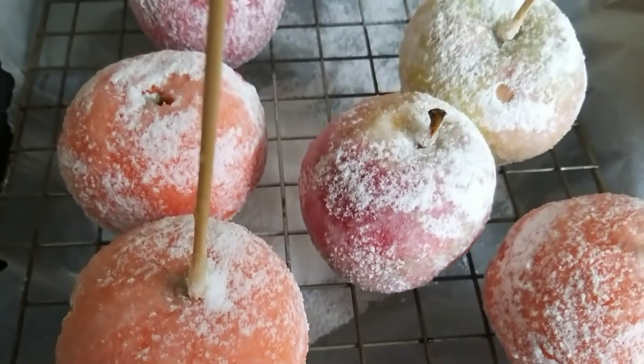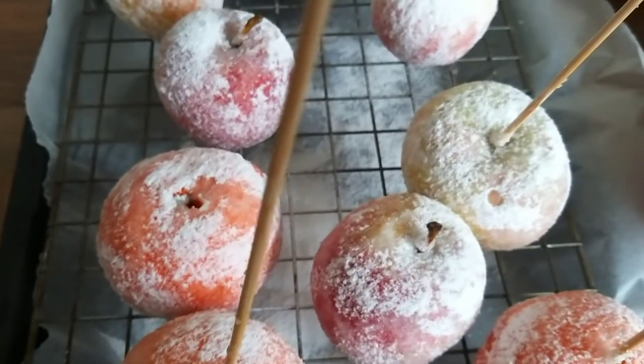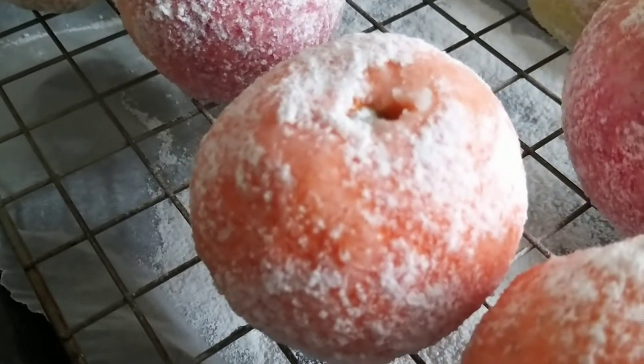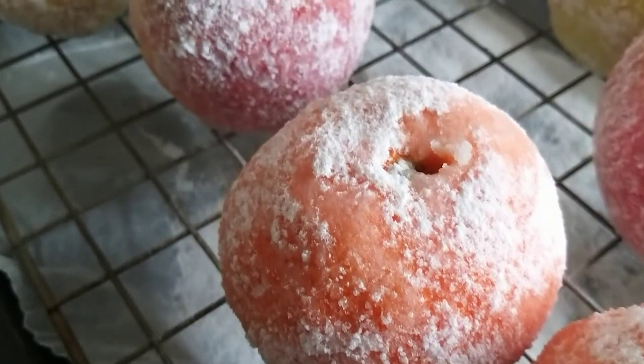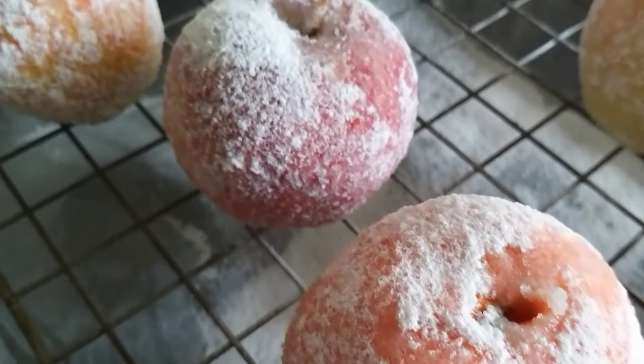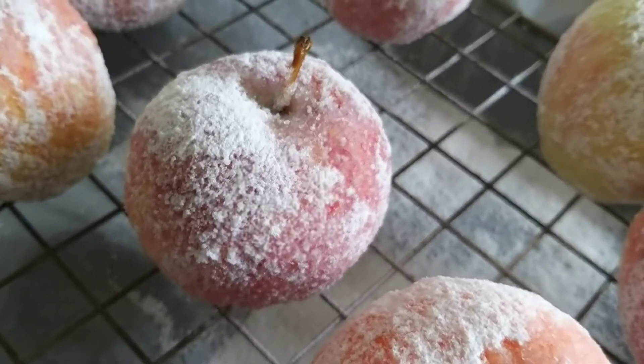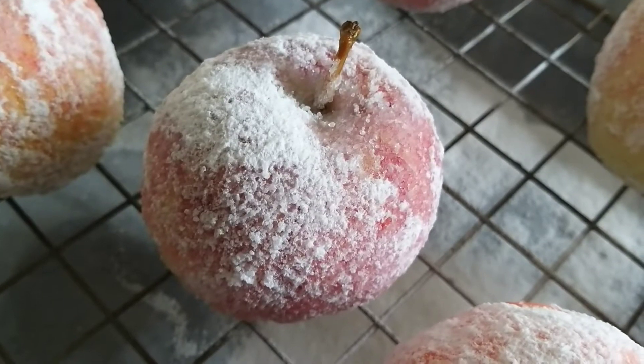Not bad for a first attempt. That apple looks beautiful! And while my fruit dries, I thought you might like to see my narcissi, which I planted out on day two of Vlogmas — so here we are at day 22 and they've come out into flower.